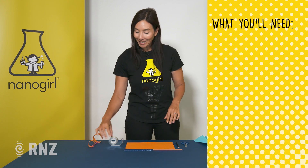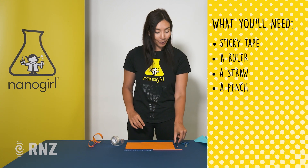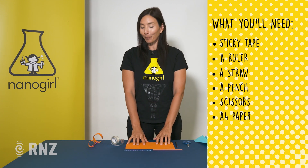For this experiment you are going to need some sticky tape, a ruler, a straw, a pencil, scissors and some A4 paper.